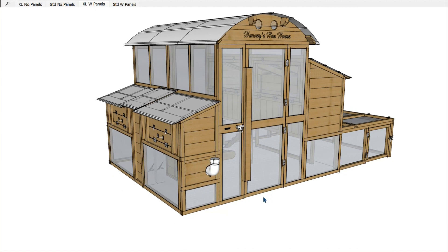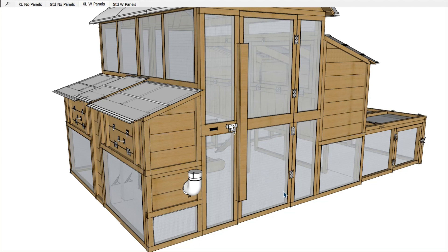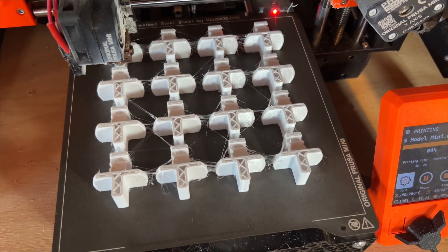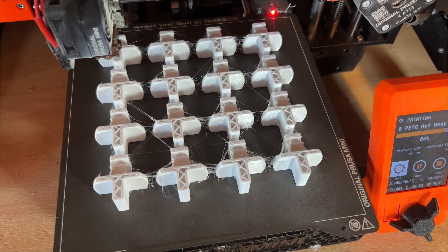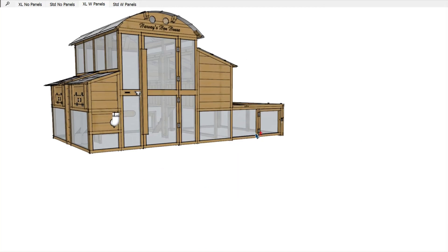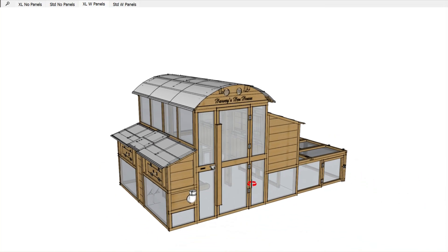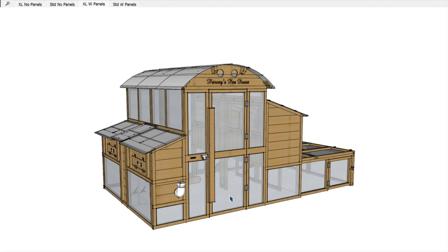The way we handle that — so you end up with a coop for all seasons — is what we call storm panels. Storm panels are custom blended poly panels that are translucent, so they let light through. We've invented really nifty 3D printed clips that allow these panels to be attached to the coop very securely and block out almost all of the wind and wind-driven snow. They're designed with a little bit of a gap so air can get through — your birds will get sick if they don't get enough ventilation.